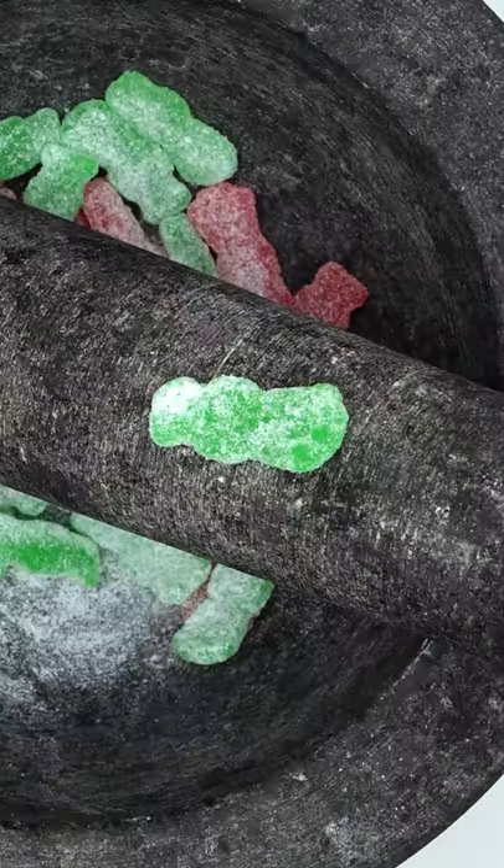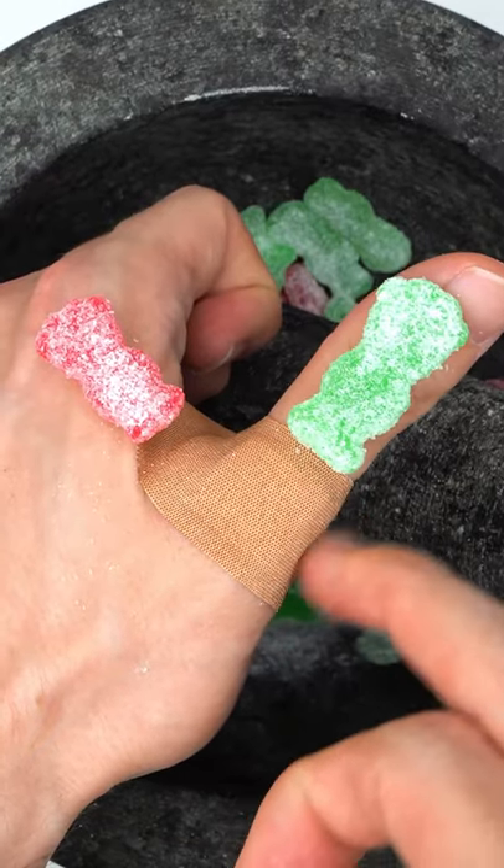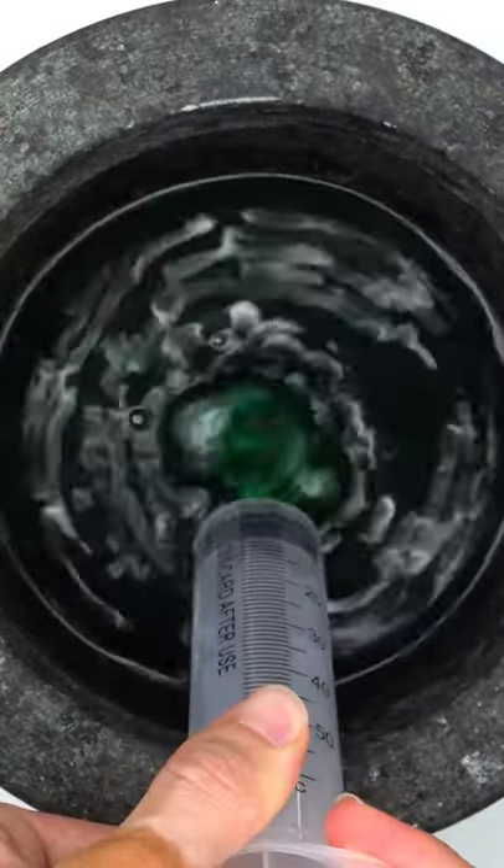First they're sour. Ouch. Then they're sweet. It's okay. Let's get them wet. Mix it up. Bubbles.